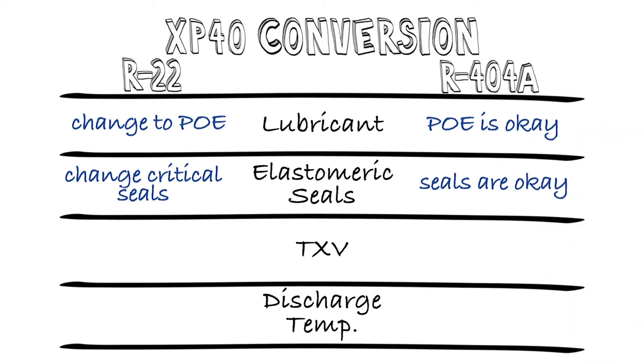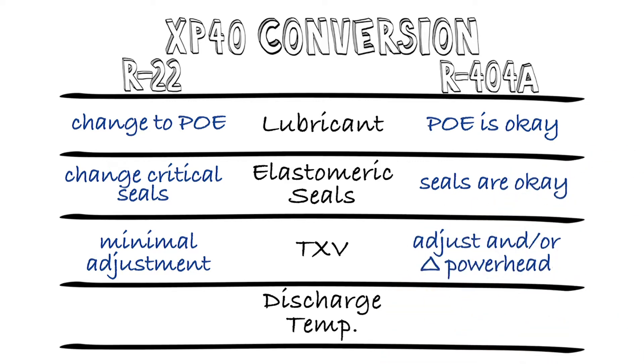The third key item is the expansion devices. For electronic valves, they simply need to be reset with the appropriate setpoint. For TXVs on R22 systems, the mass flow and suction pressures are very closely matched, so other than a slight tweak to set the superheats, no changes are needed. For 404A systems, particularly medium temperature systems, a significant change to TXV adjustment will be required — turning it down to prevent floodback, and perhaps even changing out the powerhead or sensing bulb. All the major valve manufacturers have developed guidelines and recommendations for using their products with XP40, so you can refer to those for further guidance.